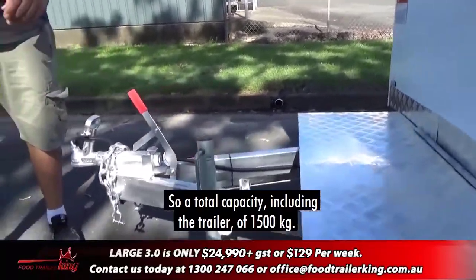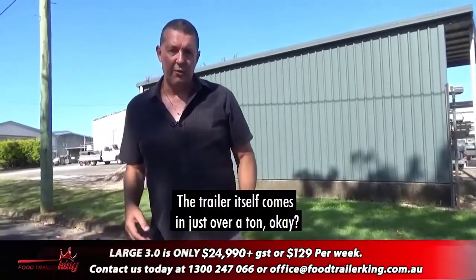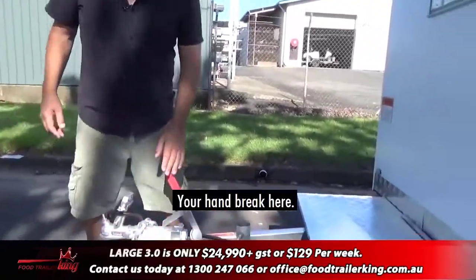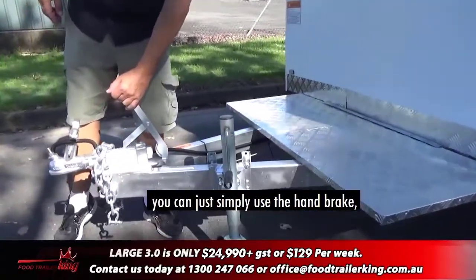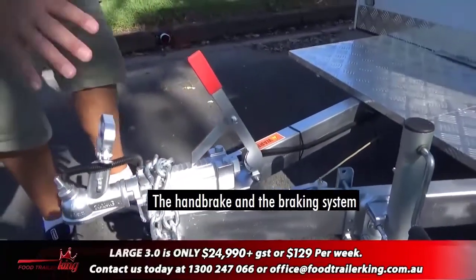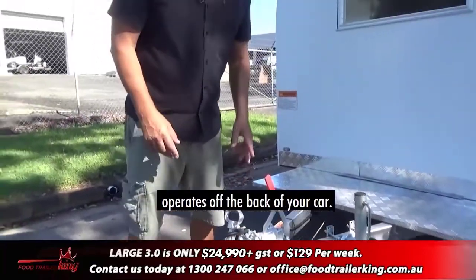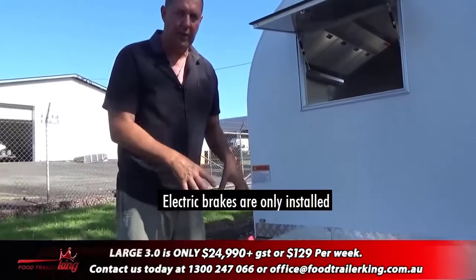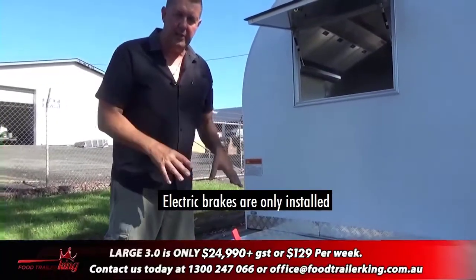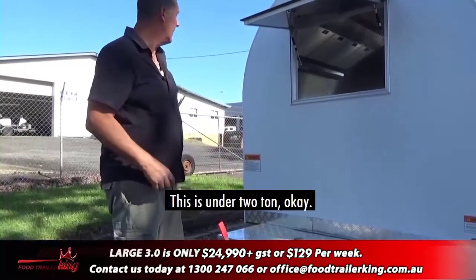The total capacity including the trailer is 1,500 kilos; the trailer itself comes in just over a ton. Your handbrake is here — when you're driving around and want to get out you can simply use the handbrake, or your safety chains of course. The braking system operates off the back of your car, so no electric brakes are needed — electric brakes are only required on trailers over two ton; this is under two ton.